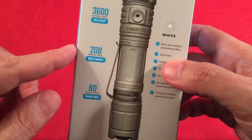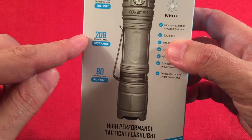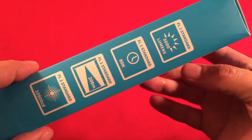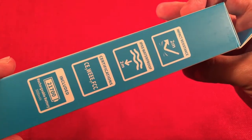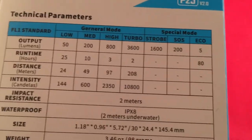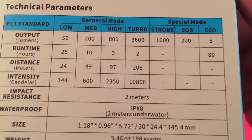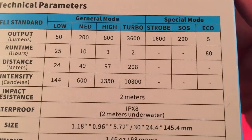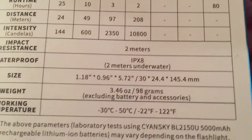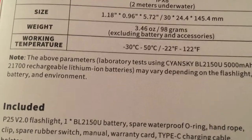Over here you can see it has a 208-meter range, so it's more of a flood, not a thrower. It has 80 hours runtime max on low. On the back there's a handy chart with technical parameters showing output modes — low, medium, high, turbo, strobe, SOS, and eco — with correlating runtimes, distances, waterproofing, impact resistance, and dimensions.